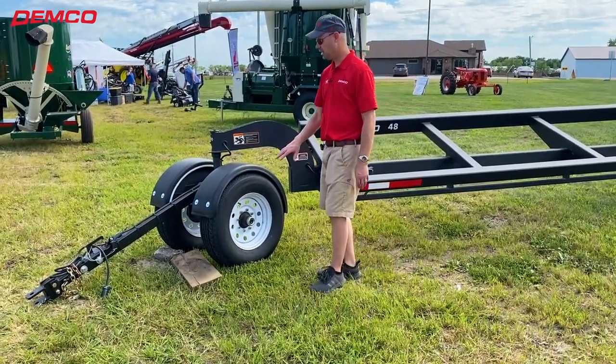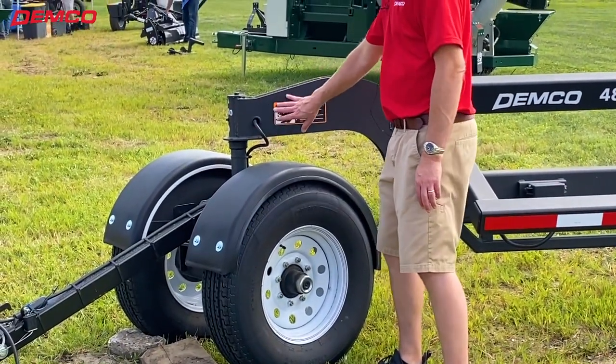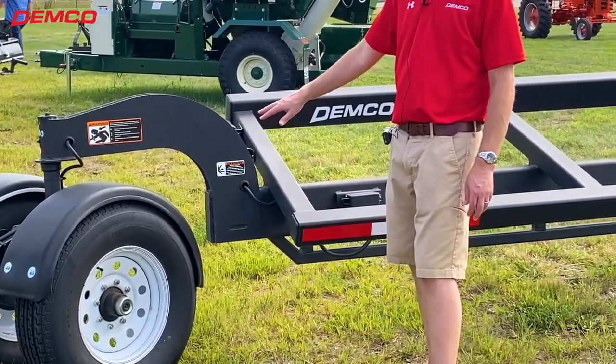You can see all of our lighting is done very clean and very neatly. You don't have any wires hanging down — it's fed through here. All the wiring is nice and neat and clean, and we do have LED lighting.